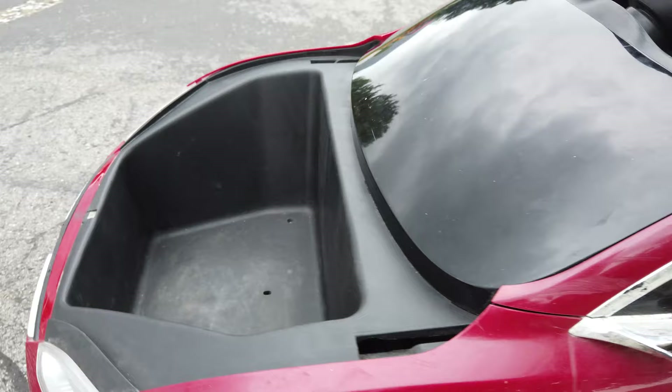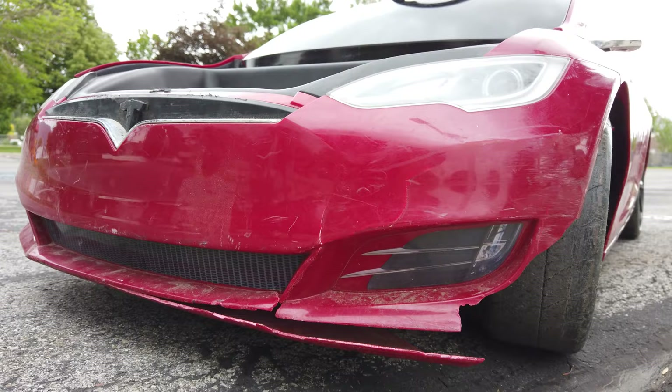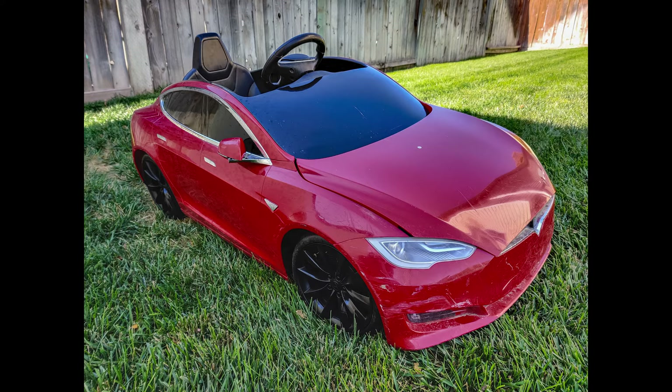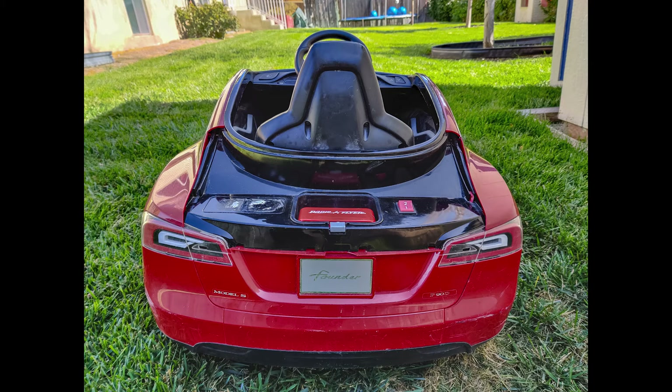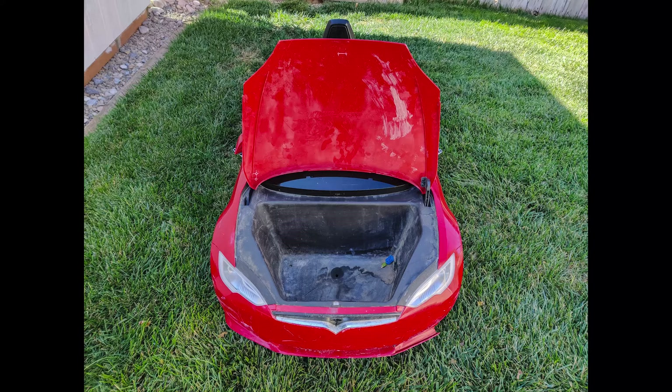Over here in the front, the front fenders get pretty beat up because this vehicle is fairly low, like the real Model S. When they hit curbs, that area just gets bashed pretty bad. Pretty much everything you see was like that when we got it, though our children have probably added a few more scuffs themselves.